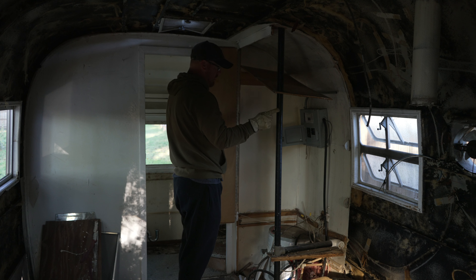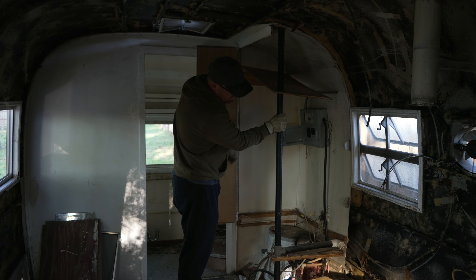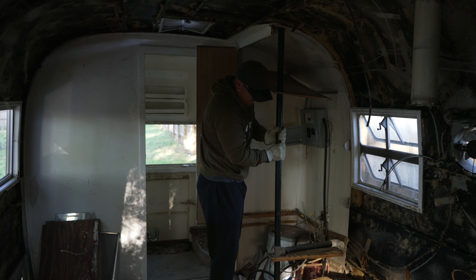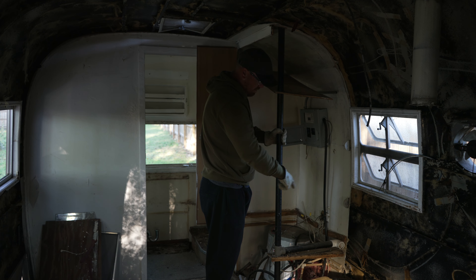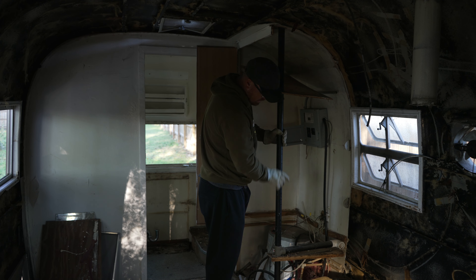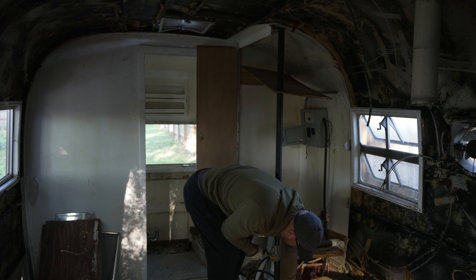I don't really know what this drain is supposed to do. I guess it elbowed around and went to the sink, so maybe it was like a vent for the sink and then maybe the tank up under here, but it looks like it may not be cut off.